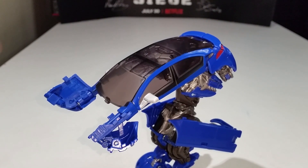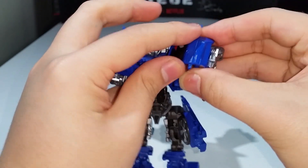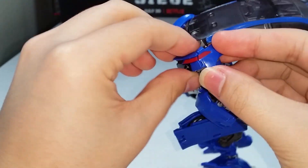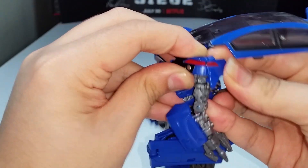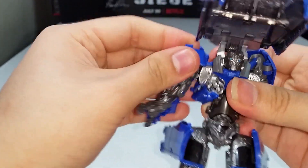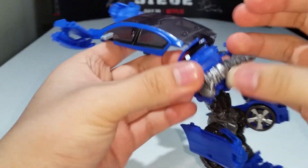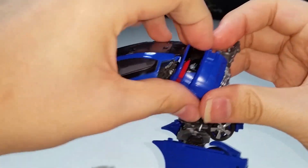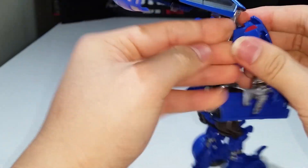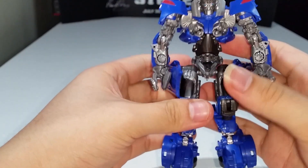Now take the back section, unclip everything, fold it all out, put the hand out, untab, and straighten out the arm. Take this section, rotate it around, flip it to the front on the hinge, bring down the arm — and we've got one arm done, easy peasy lemon squeezy. Do the same thing for the other arm — untab the entire section, rotate around, flip to the front, and there you have both arms ready to go.